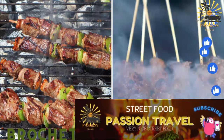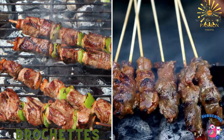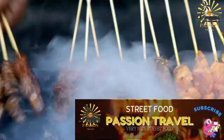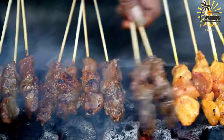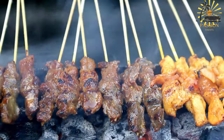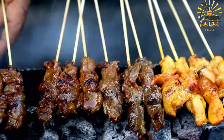Brochettes — skewers of grilled meat, typically chicken, lamb, or beef, seasoned with Moroccan spices. Brochettes, known in Moroccan cuisine as kebabs, are skewers of grilled meat, typically seasoned with various spices and herbs. These delicious skewers are a common street food and a popular dish in Morocco.